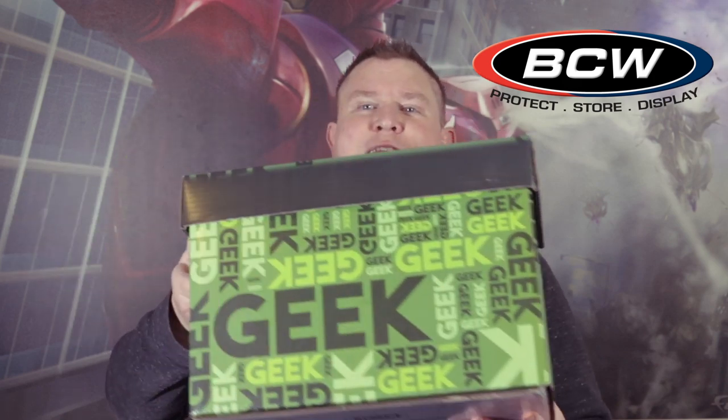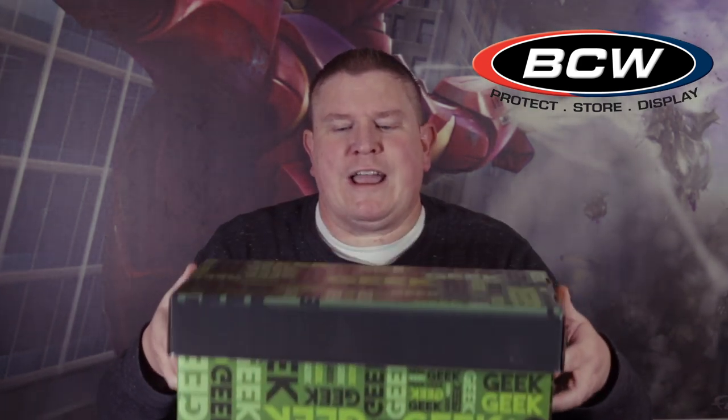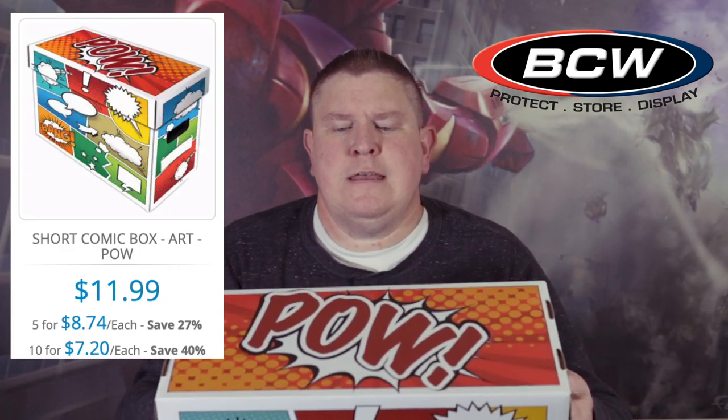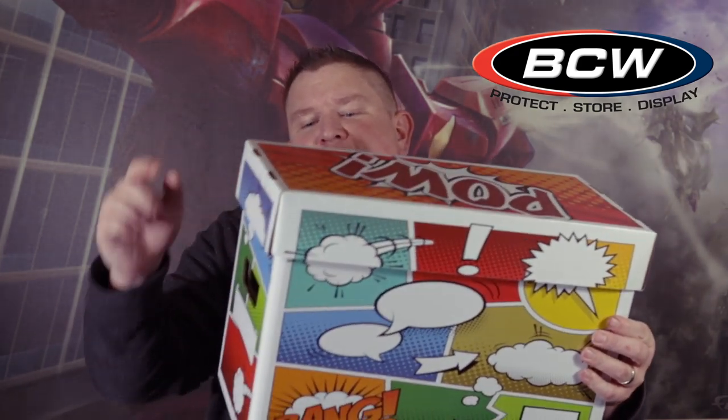I just showed you the purple 'Geek' box, but they also have the Geek box in green — 'geek' printed all along the sides, front, back, and top. All the boxes are the same dimensions and size, so at this point it's just what kind of design you want. These are all the $11.99 boxes. Just like their Store Folio, they've got a comic book short box that has little comic panels on it with 'POW' and word bubbles where you can write your own sayings.